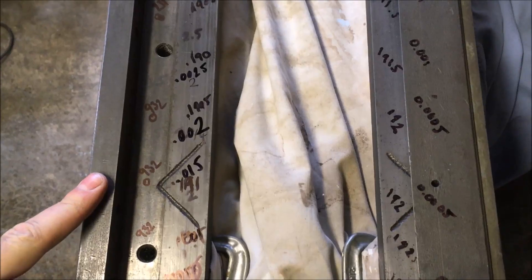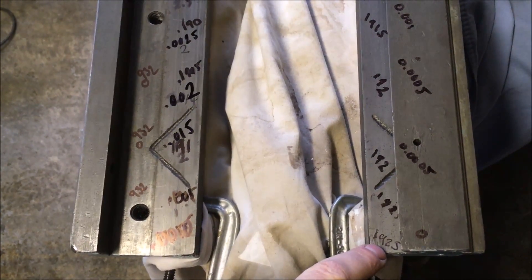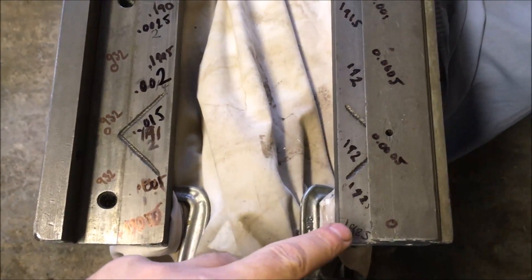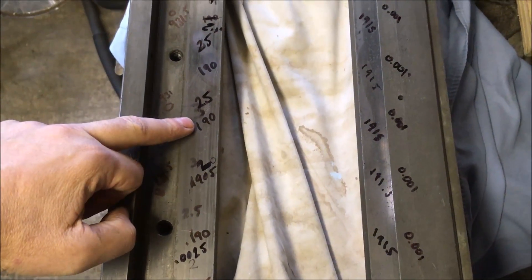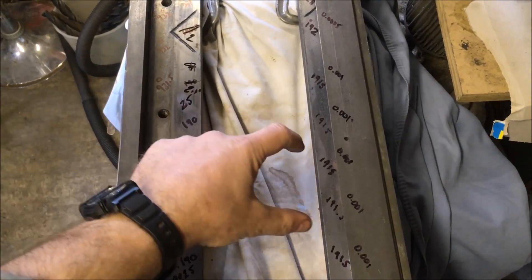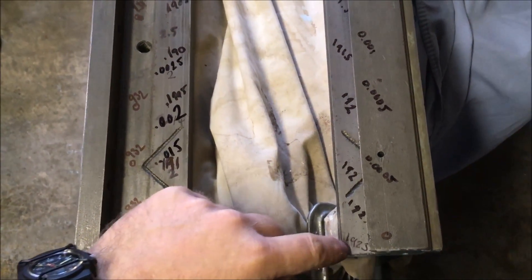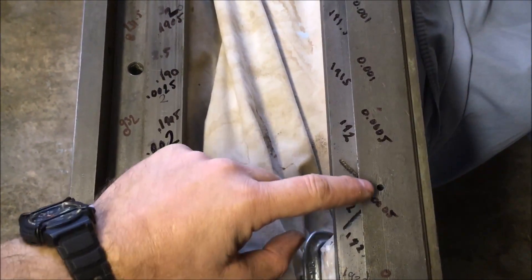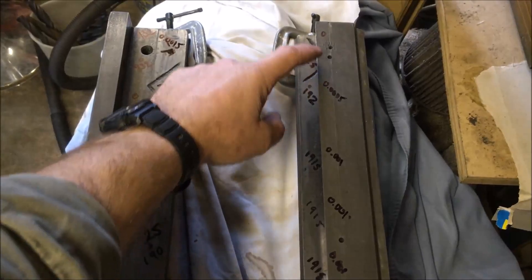Having used the depth gauge and dropped it down to the lowest point, these are the figures in thou below the top. I've got two and a half thou here, to nothing here. So that section there has got to come down two and a half thou; that section's one thou. I've written them on the top here so I don't lose them. So I've got to take nothing off other than a couple of tenths just to give me a scraped surface here — to half a thou, half a thou, half a thou, thou, thou, thou, thou, thou, half a thou — and back to nothing there.